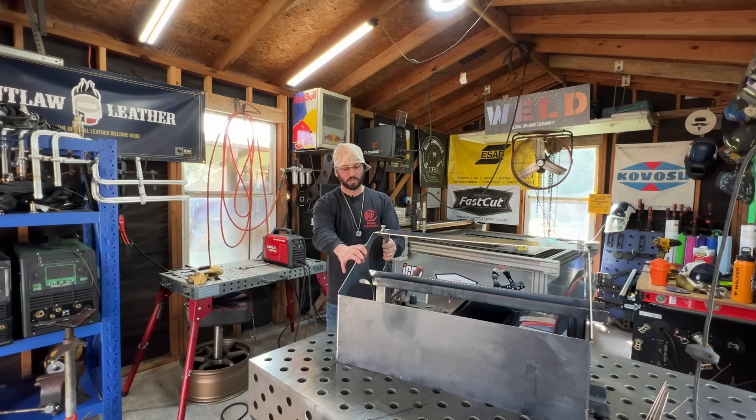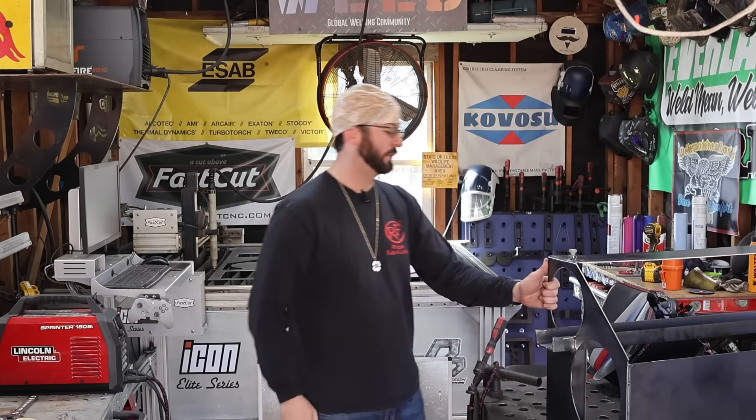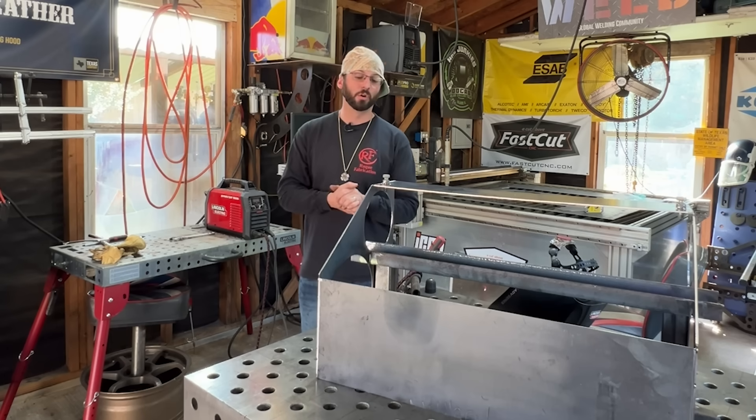What we're going to end up welding on is this bottle box. If you've been following the channel, I'm trying to put together a fabrication trailer and it needs to hold some gas. It's nothing but 10 gauge, channel iron, and some square tubing. It's all cleaned up, tacked up, and ready to weld. We've got some different fits on here and we're going to go about structurally welding with TIG with different size wires.